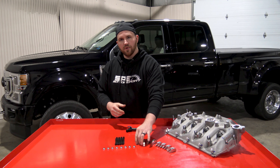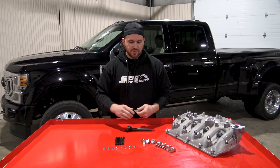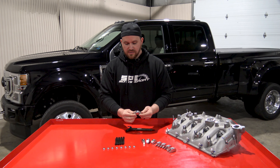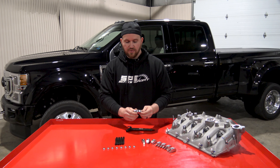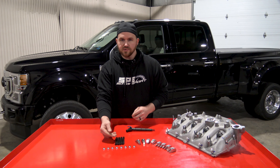So obviously there was a hole in that market and we needed to come out with a cost effective solution. What we have here laid out is this kit — it's a stainless steel billet injector hold down fork and it also includes reusable hardware.